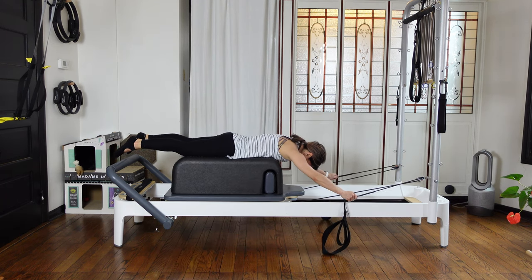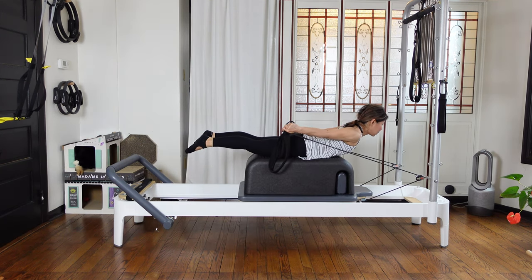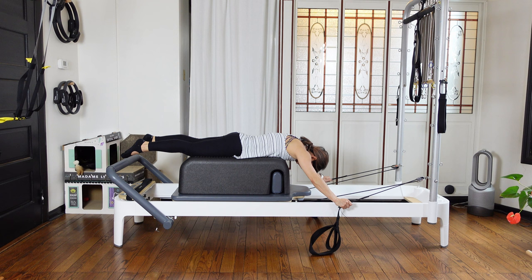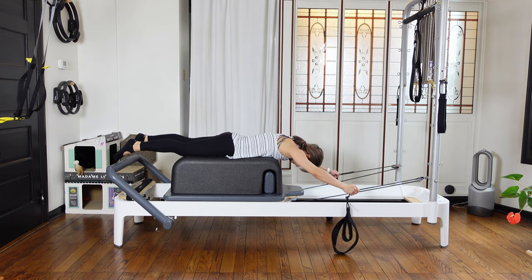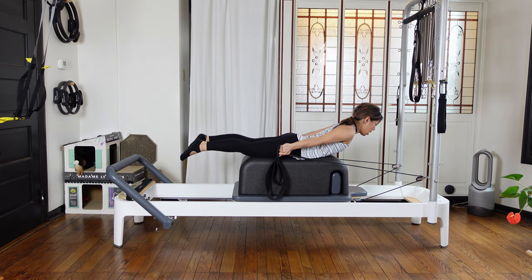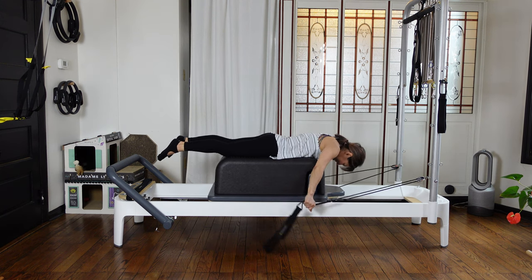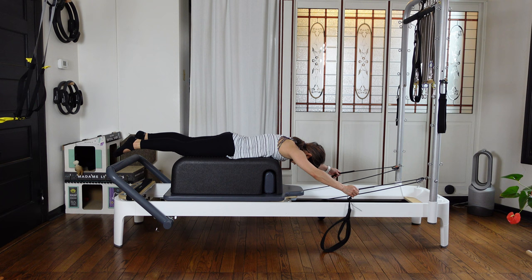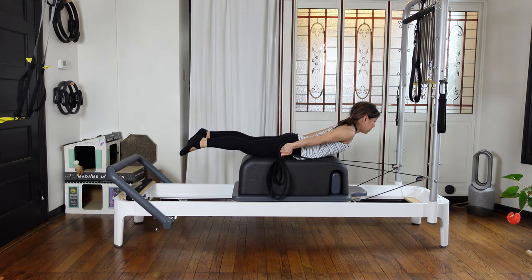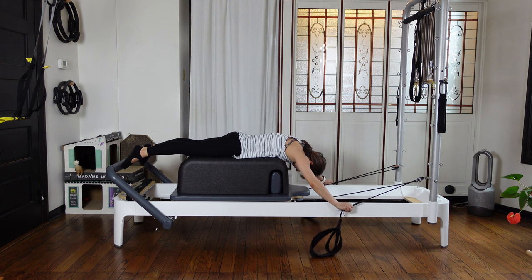Three more — pull halfway, then lift. Exhale, then inhale, stay. Exhale slowly, slowly lower down. Two more — halfway neutral, exhale, pull and lift your chest up. Squeeze your side and squeeze your back. Inhale and exhale slowly, come down. Last one — pull, pull, pull, and exhale lift. Inhale, exhale slowly, slowly, slowly control and lower down.